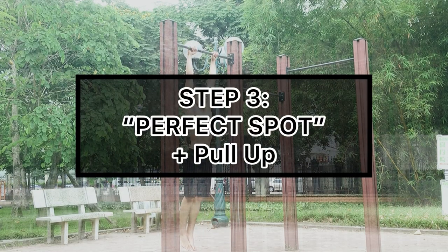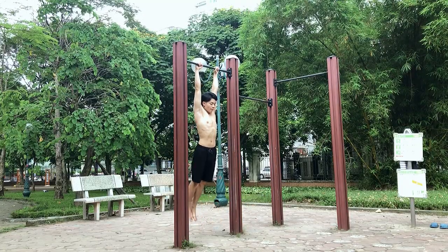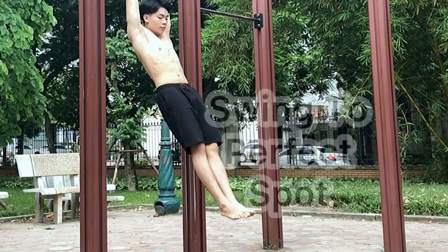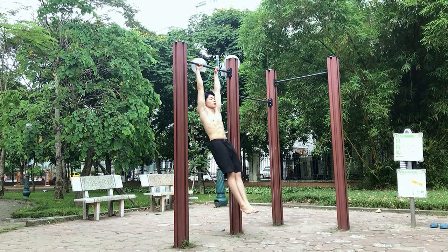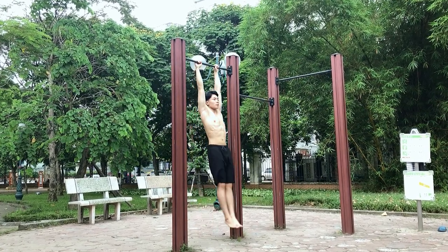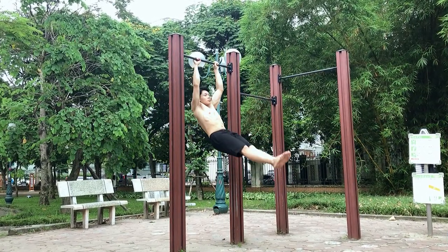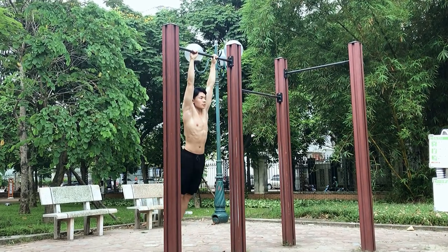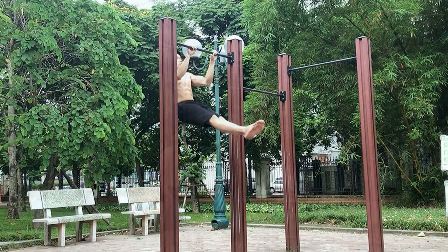Step 3 is combining your perfect spot with pull-ups. When you are doing the pull-ups, you should pull it backward a little bit, like this.